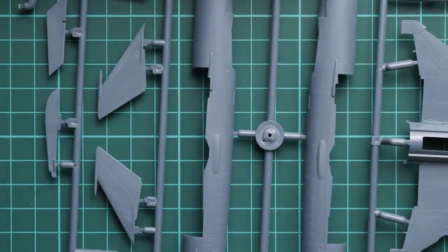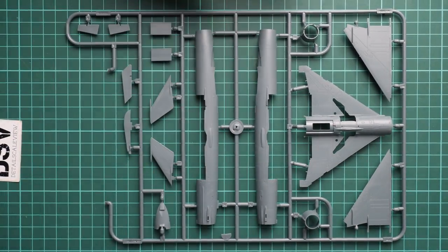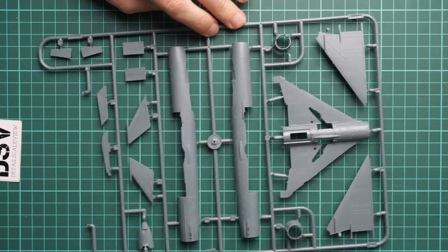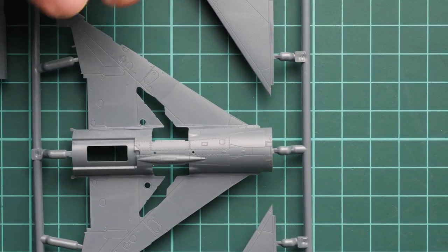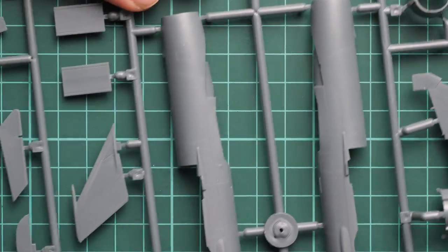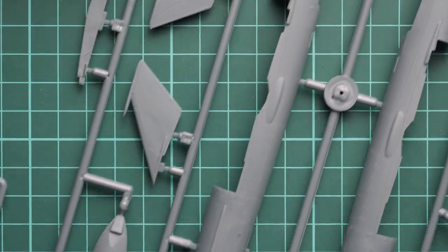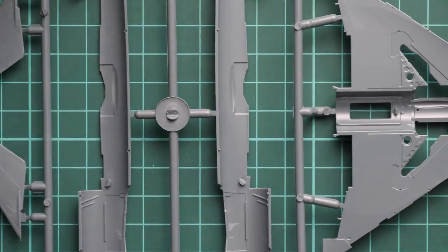Next we continue with the gray plastic sprue — this is the first one. You can check all the parts for the fuselage, wings, tail wings, and there is also a combing panel here. Zooming in, the wing parts look really good, especially considering this is a 1/72nd scale kit. We have really nice rivets, recessed panel lines, separate wing mechanization, tail wings, and the combing panel. Flipping it over, you can see some of the guiding elements on the inside.